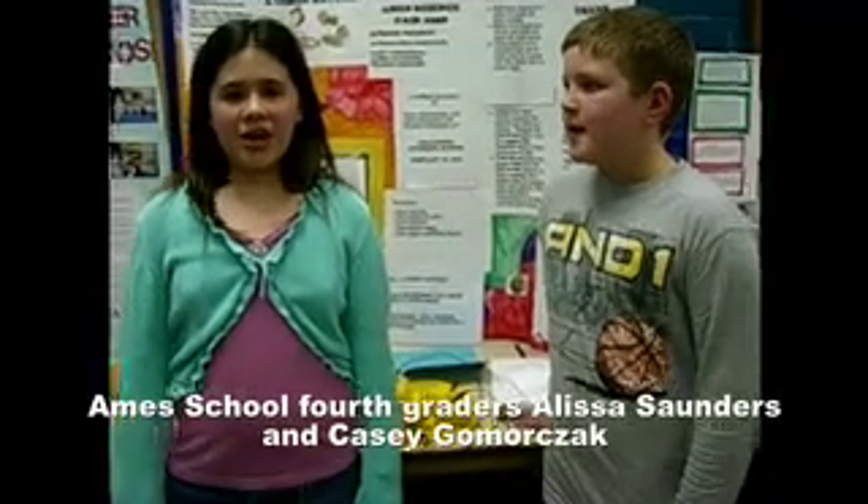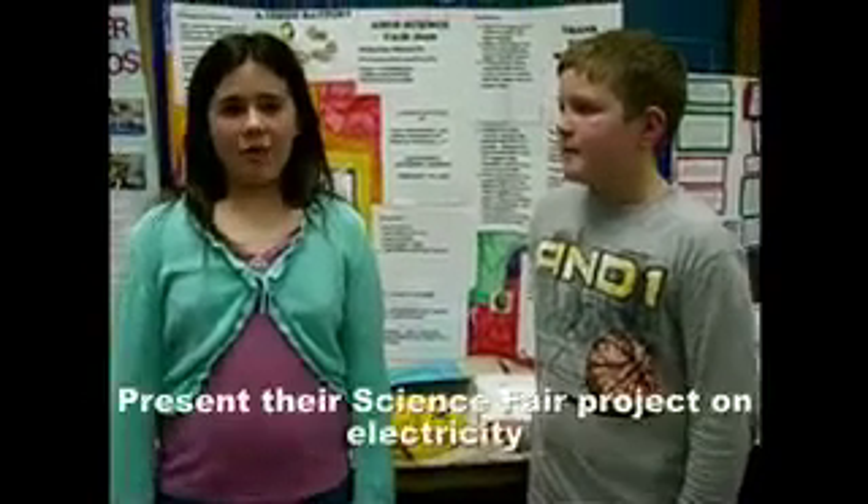Hi, my name is Losa. I live in Burns Riverside. I'm a fourth grader. Hi, I'm Casey. I live in Burns Riverside.